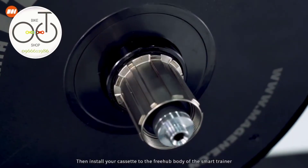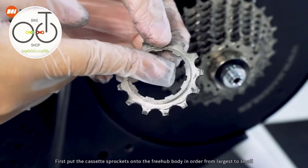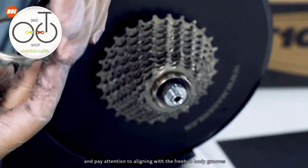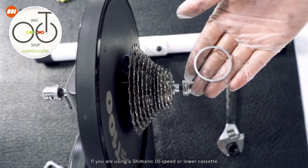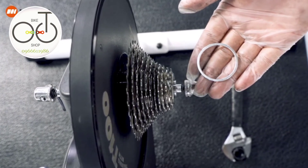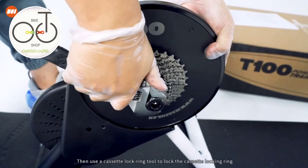Install your cassette to the freehub body of the smart trainer. Put the cassette sprockets onto the freehub body in order from largest to smallest, paying attention to aligning with the freehub body grooves. If you are using a Shimano 10-speed or lower cassette, put the cassette spacer onto the freehub body before installing the cassette. Then use a cassette lock ring tool to lock the cassette locking ring.